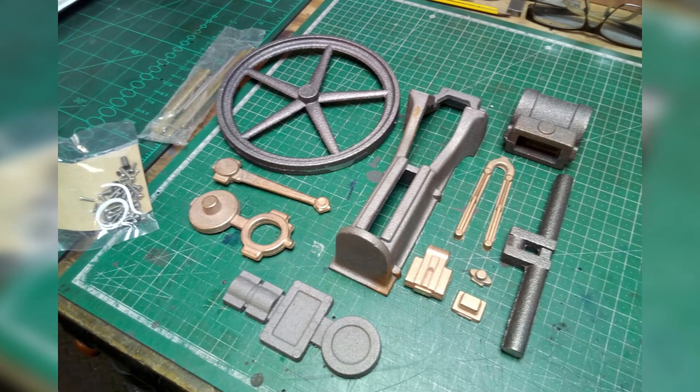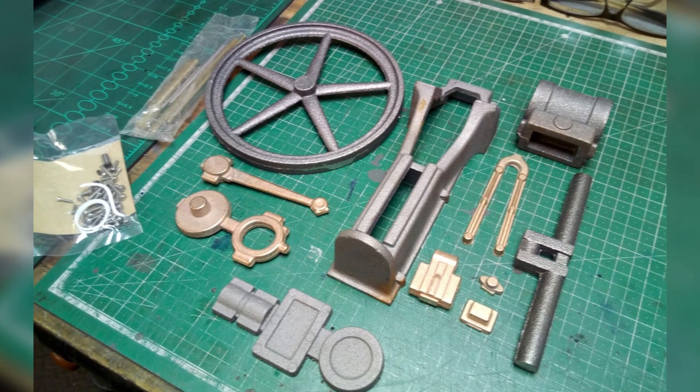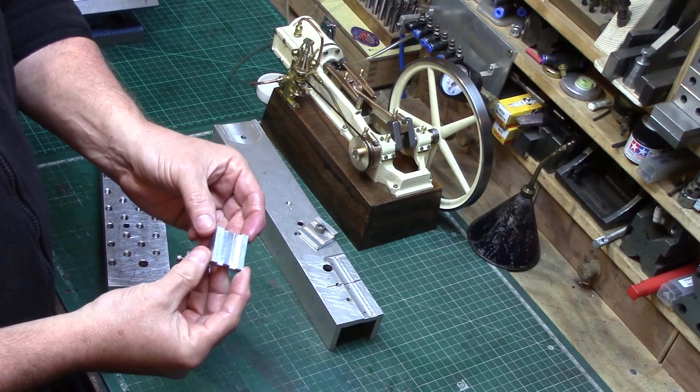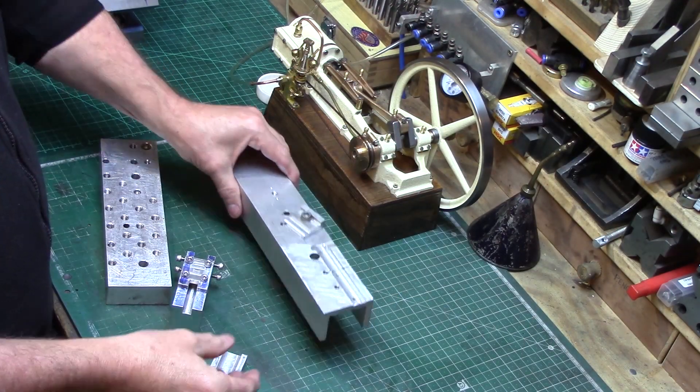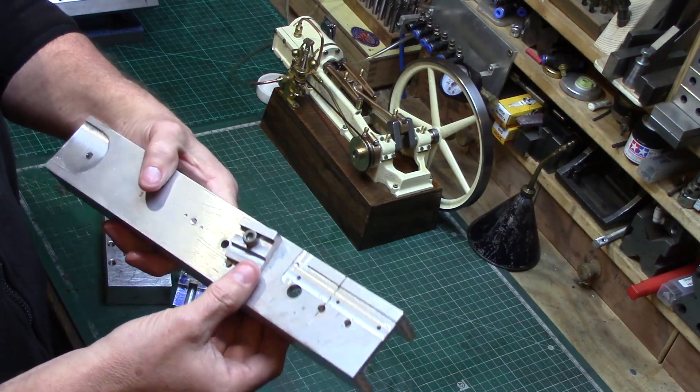The PM Research engine comes as a cast iron and bronze raw casting kit and needs to be machined before assembly. Several jigs and fixtures need to be made to enable the raw castings to be held securely for machining.